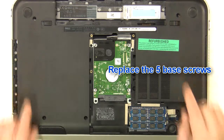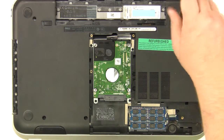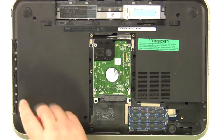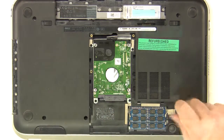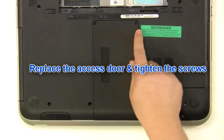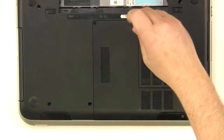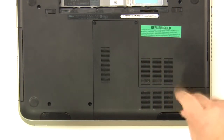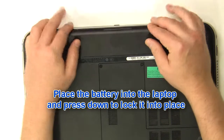Replace the five base screws. Replace the access door and tighten the screws. Replace the battery into the laptop and press down to lock it into place.